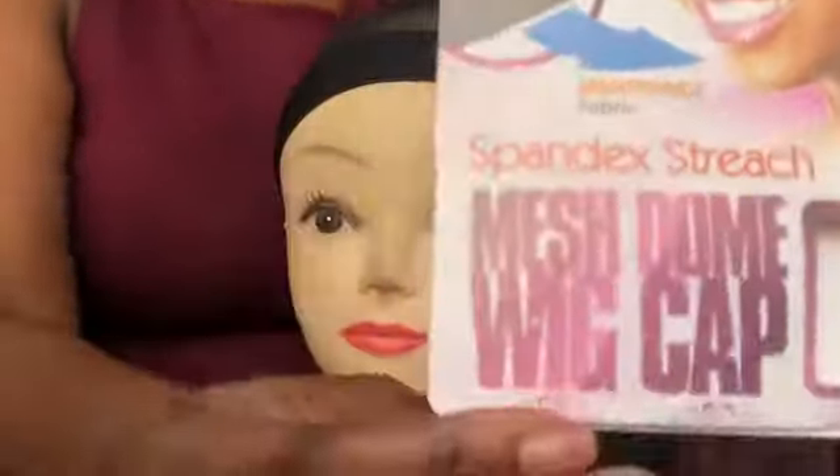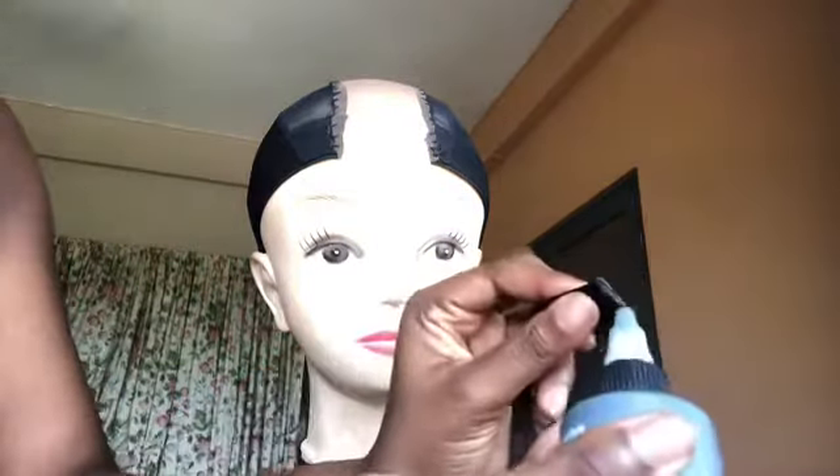Welcome back to my channel. This is going to be a tutorial on how to make an invisible wig. This is a client's wig I'm working on. The invisible is for clients who can't afford a closure. The quality of the hair is a grade nine, which is okay, but the client decided to use invisible because she was low on budget and couldn't afford a closure.